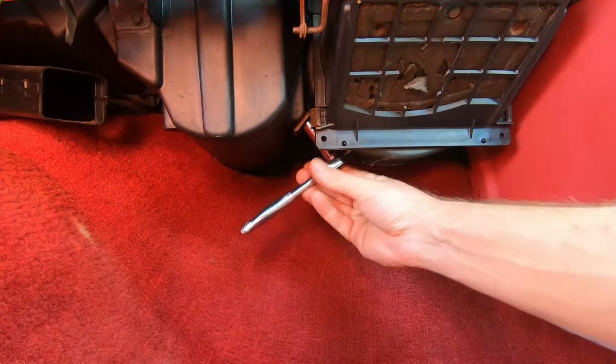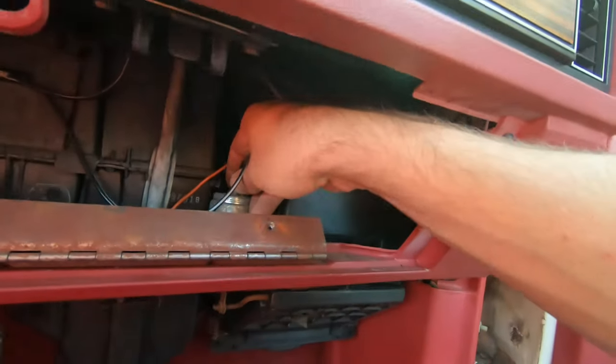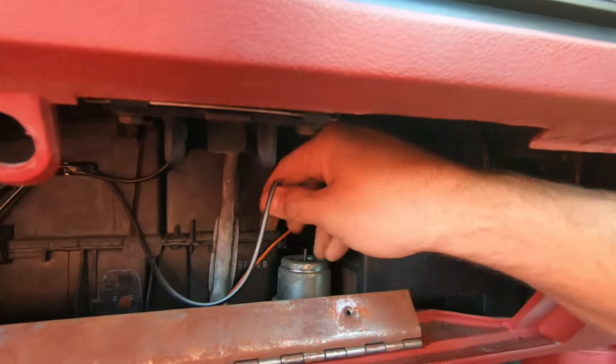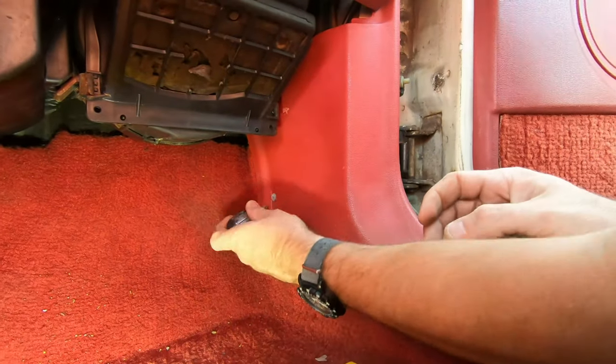I'm going to get a mask on because knowing that rats have been living in it, you definitely don't want to get this stuff into your lungs. Removing the bottom 7/16 bolt — I've already removed the top. Next thing you want to do is remove the vacuum canister to the blend door; it just pulls straight up and off.